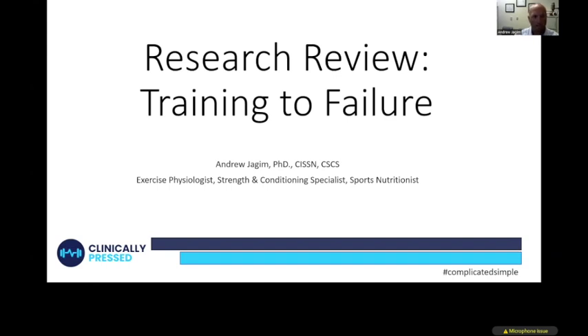In this research review we're going to discuss a recent article that I think is really interesting and has a lot of practical applications. The focus of this article is the concept of training to failure. Within a weight room setting, training to failure typically means doing as many repetitions as you can — at the end of that set you should be literally not able to do one more rep.